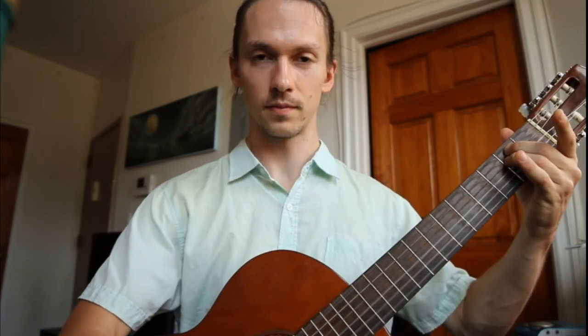So once you have these two fingers down, give it a strum — strum down all the strings — and there you go. There's your first chord, the E minor chord.